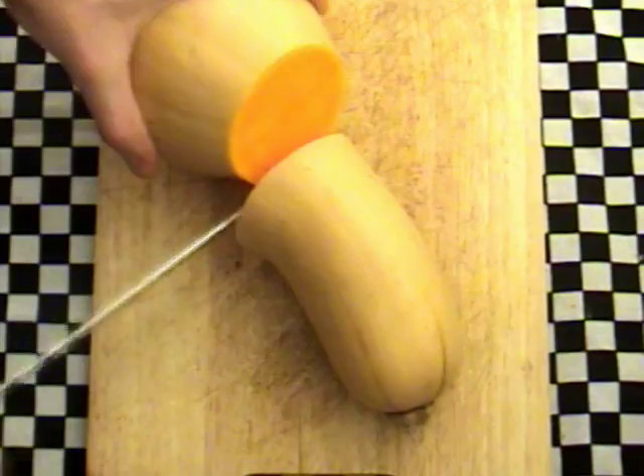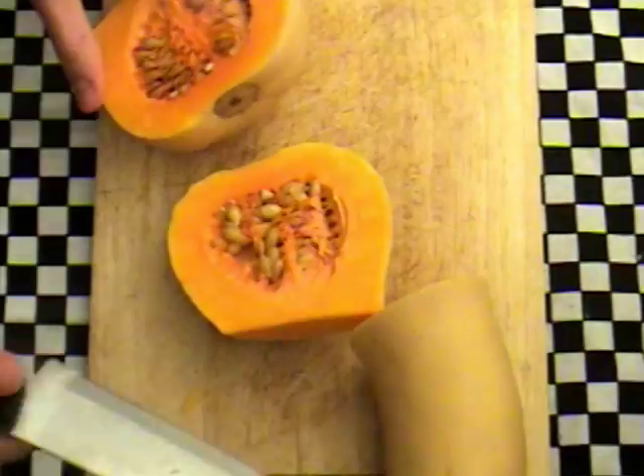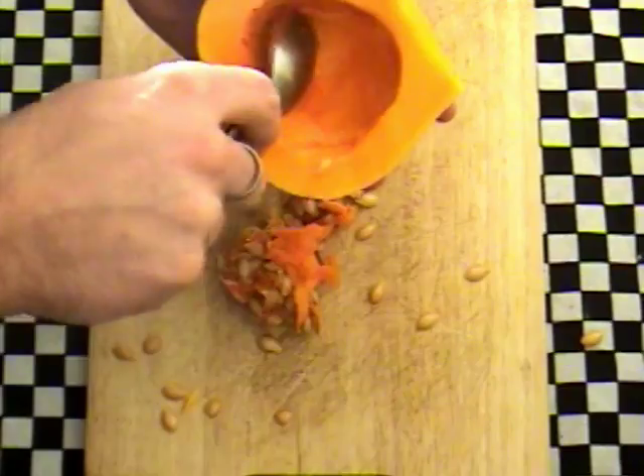Firstly we need to prepare the butternut squash. Chop the squash in half just above the bulge and then chop the bulge in half again. Spoon out the seeds and then peel this with a vegetable peeler.